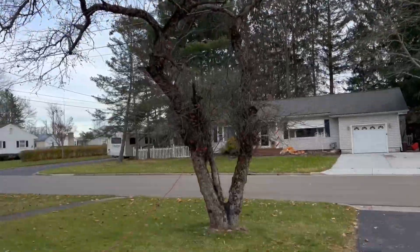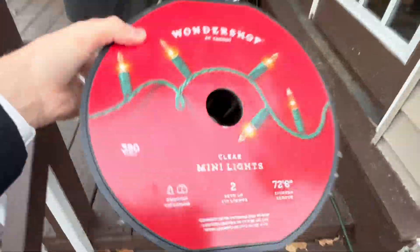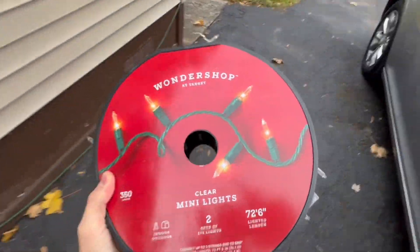Today we're putting Christmas lights on the tree! I finally convinced my dad to do it — super excited, we haven't done this ever. Here are the Christmas lights — we literally got 350 lights for like seven dollars. I'm super excited to see what it looks like at night, it's gonna be amazing. Let's unravel them.